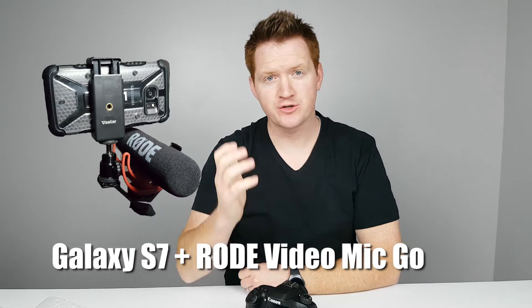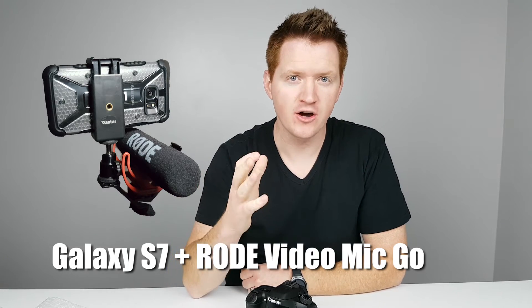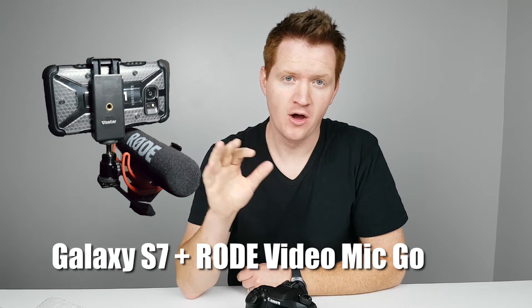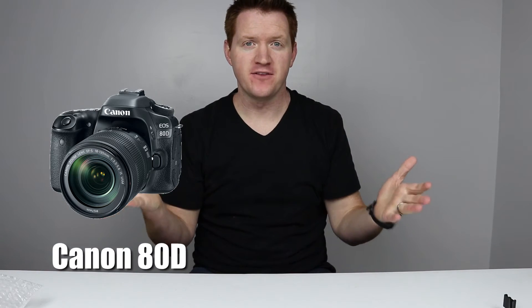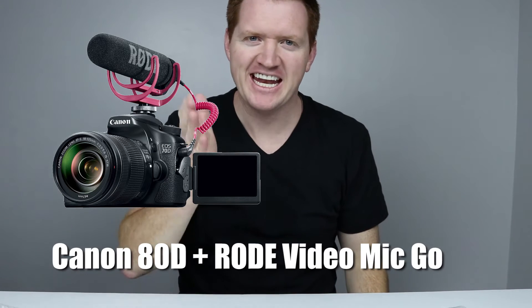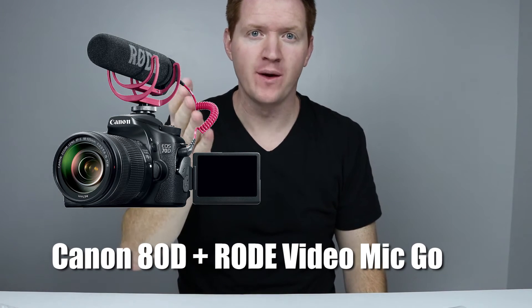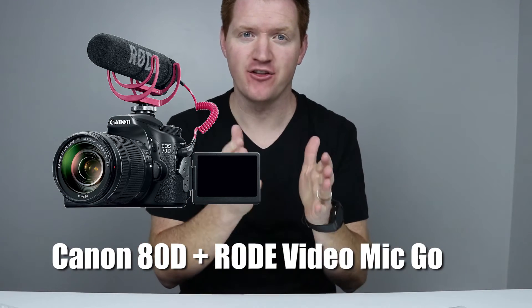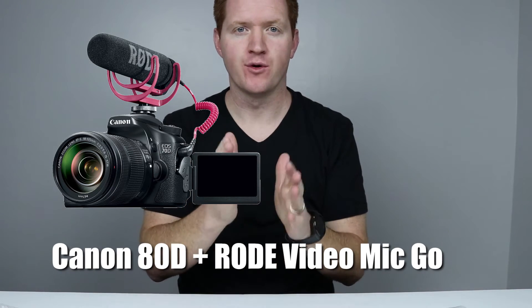What you are hearing and seeing right now is from just the Galaxy S7. What you're seeing right now is from the Galaxy S7 and the audio is coming from the Rode VideoMic Go — the audio sometimes is popping or a little static-y, so we'll see how this sounds. This is the first recording from the Canon 80D without a microphone — this is straight from the mic on the camera. The video is on auto with click focus on me. And this is from the Canon 80D with the Rode VideoMic Go installed on the top — you should be able to see quite a big difference between the two.